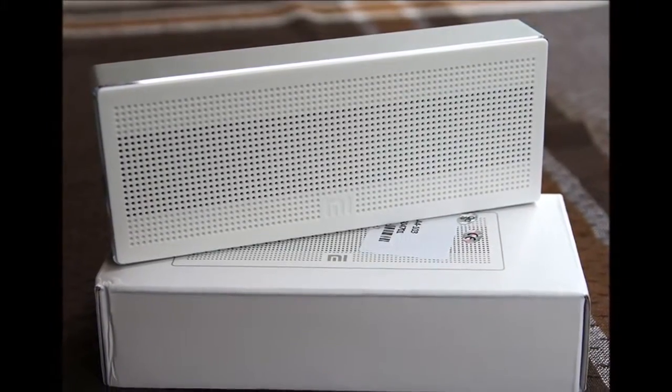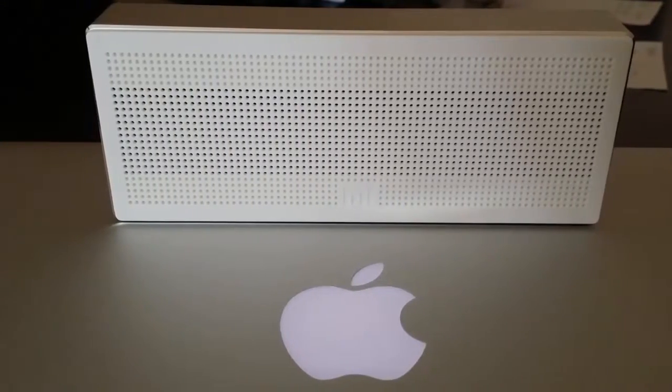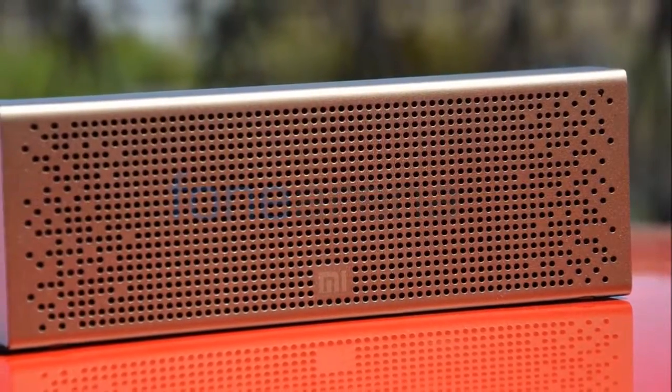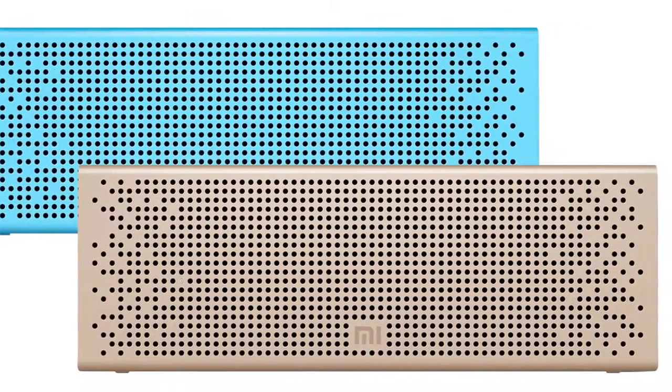We tested the Xiaomi Mi Bluetooth Speaker using Android smartphones as source devices, through both Bluetooth and a 3.5mm stereo cable. Focus tracks for the review were Protoculture's Music is Forever, Bonobo's Tin Tigers, and Mountains from the Interstellar soundtrack. We also used it while playing games and watching videos on YouTube.